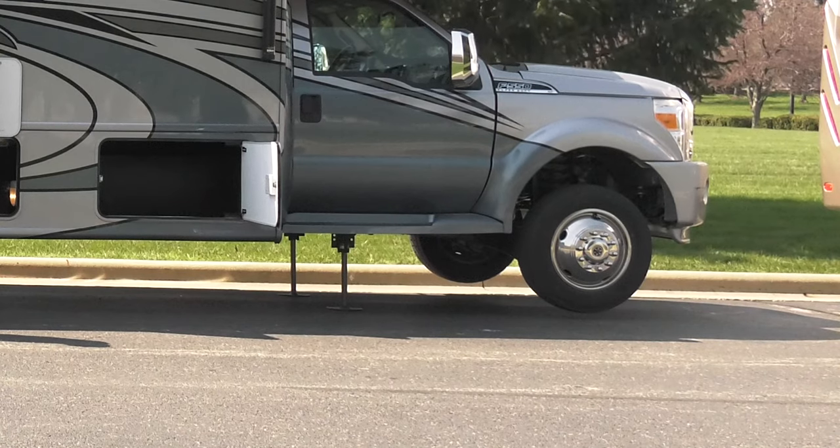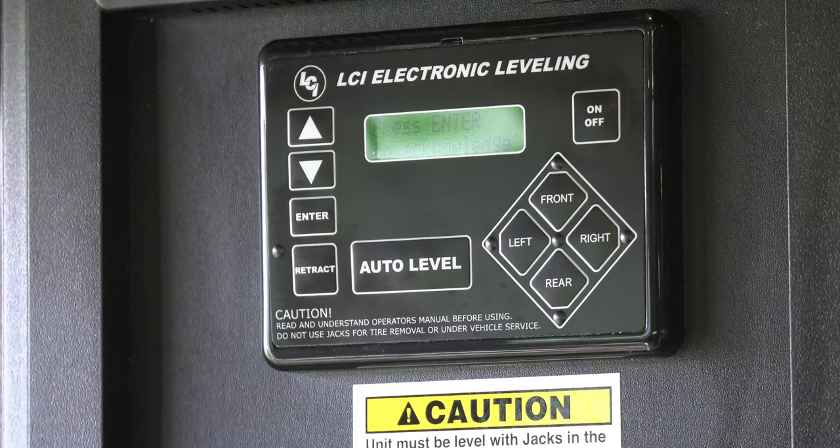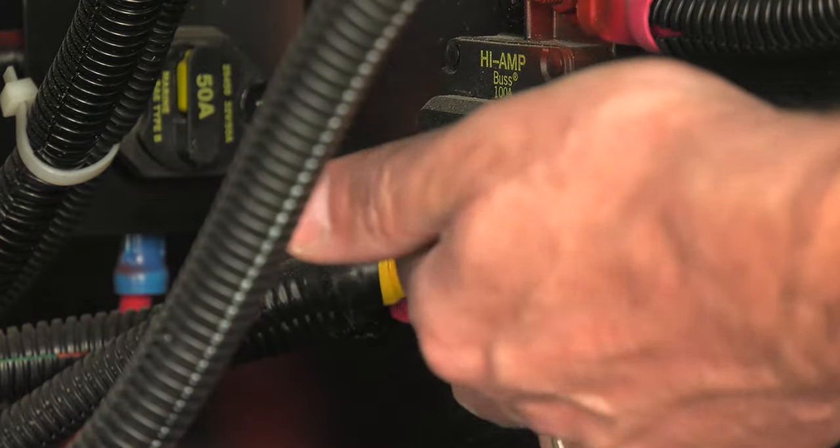You also want to make sure the wheels of the motorhome are not lifted off the ground. If you run into an error, it will show up in the display and you're going to hear an alarm. The reset is simple — push the retract and enter buttons at the same time. Another item to check is in the compartment with the hydraulic pump. On the side wall is a 100 amp breaker. If it's tripped, reset it.